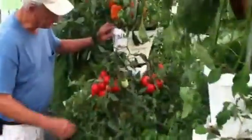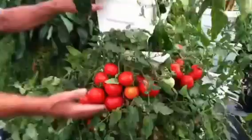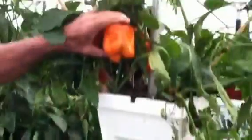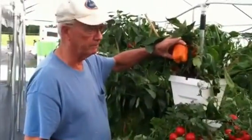Here's another tomato plant — you can see it's a smaller tomato called the Health Kick. It's a very tasty, small tomato. And then we have orange peppers on top. Orange and yellow peppers don't get as big as the big red peppers.